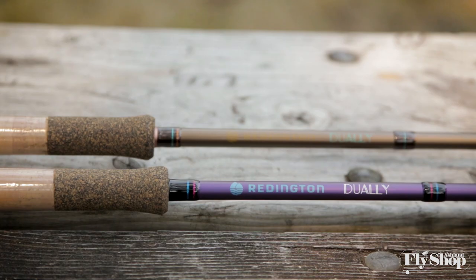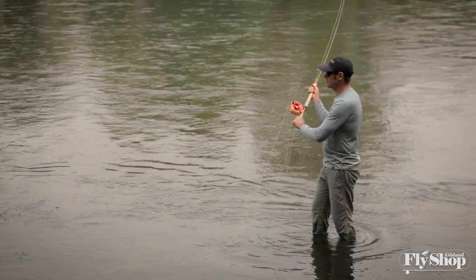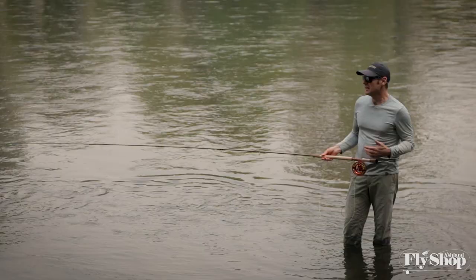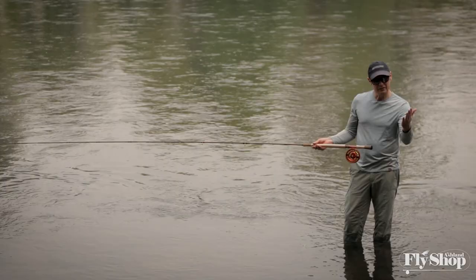We're here checking out the new series, and already there are some really noticeable upgrades. For one, the action on the blank is a huge improvement — it just casts beautifully. I've cast the original Dually many, many times working with new spey casters. We always loved it — it had a lot of feel and good flex — but the tip definitely moved around a bit, wobbled around, and you could tell it wasn't really coming back the way we'd like to see.